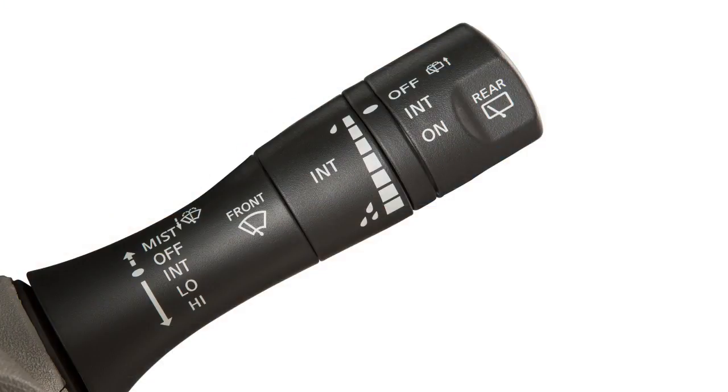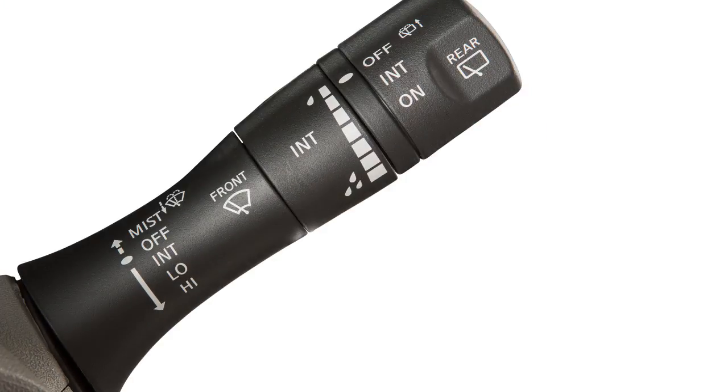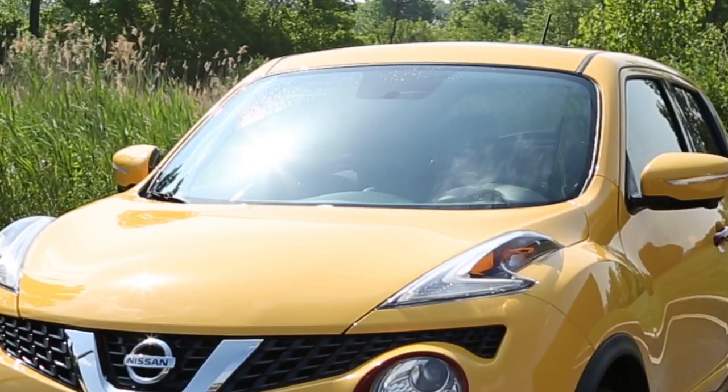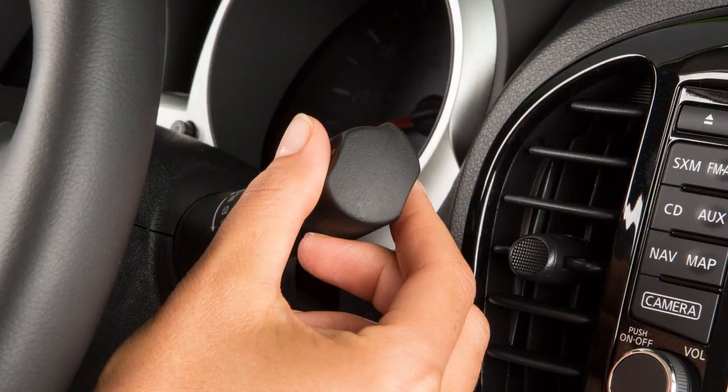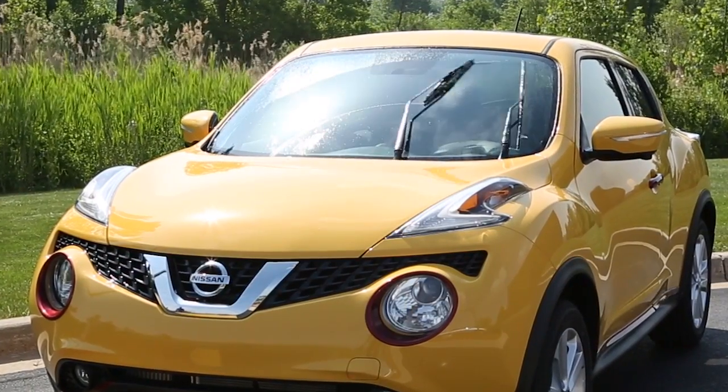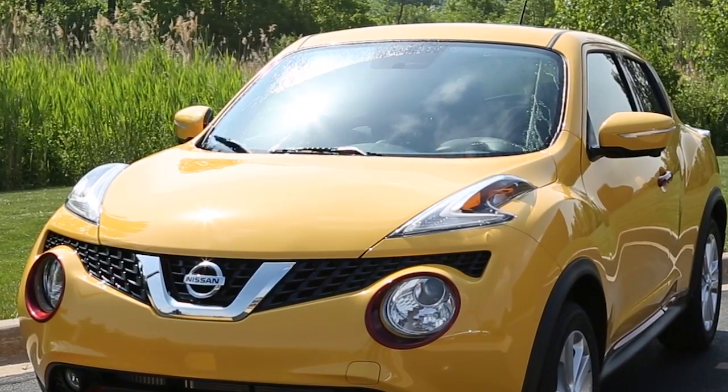In conditions of mist or light rain, push the lever up to mist and you'll get a one-sweep operation of the wipers. To clean the windshield, pull the lever toward you and hold. Washer fluid will spray and the wipers will automatically sweep several times and stop.